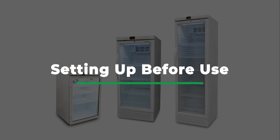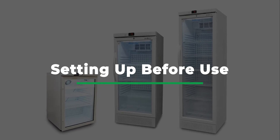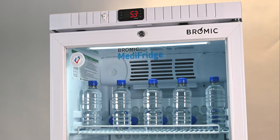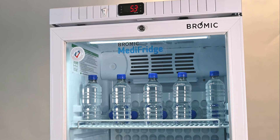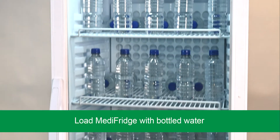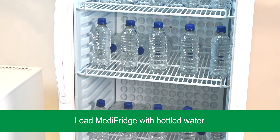Setting up before use. Bromic recommends taking steps to ensure the temperature inside your Medi-Fridge reaches the safe temperature range before stocking sensitive products. It will minimize the likelihood of the product being exposed to temperature variations. To do this, we recommend first loading your Medi-Fridge with non-sensitive products capable of holding thermal mass, such as bottled water.